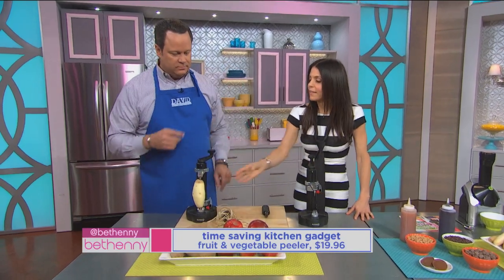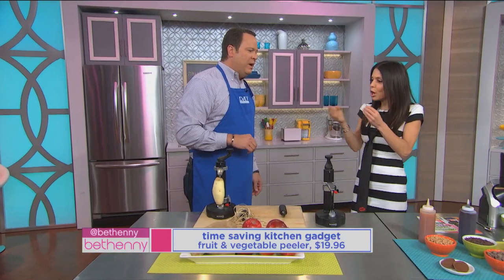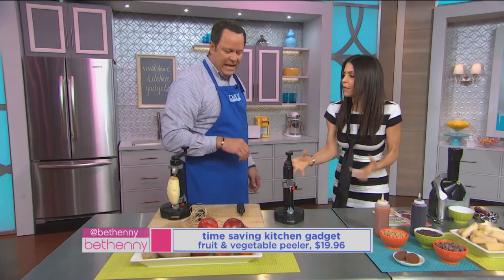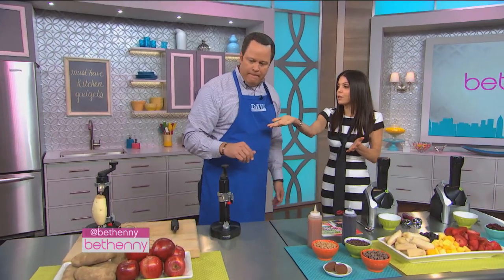These gadgets are all really well-made — they're sturdy. It used to be that gadgets would be kind of cheaper, but this is like a real staple item in your house. And this is the kind of thing you can use with apples in the fall when you're making all your pies and crumbles. You need several apples, and at Thanksgiving you need tons of potatoes.